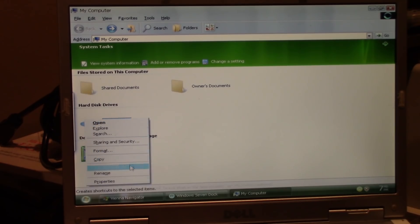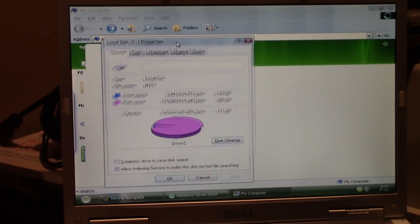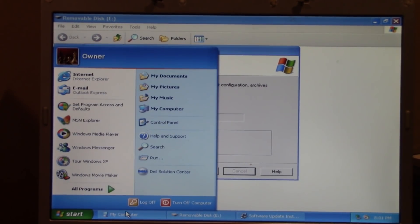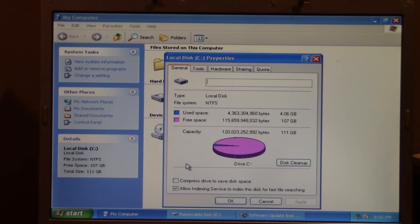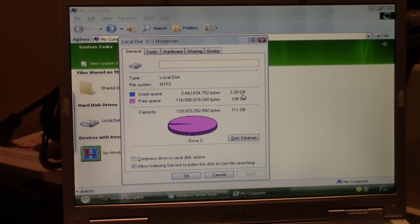Going into Properties on the Vienna machine's C drive: it's a 111GB hard drive with 108GB free, meaning XP Vienna used about 3.2GB. Checking the vanilla XP Home Edition machine for comparison, XP Home Edition actually used more space than XP Vienna — which is insane given that Vienna has all those extra programs installed.